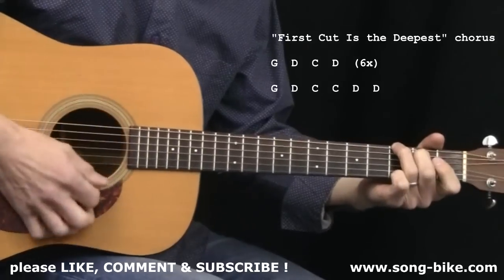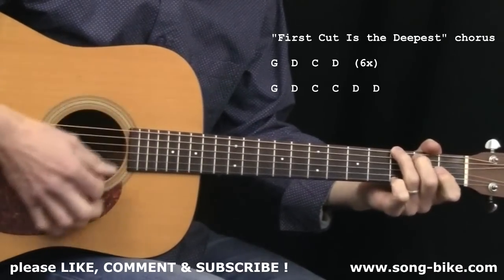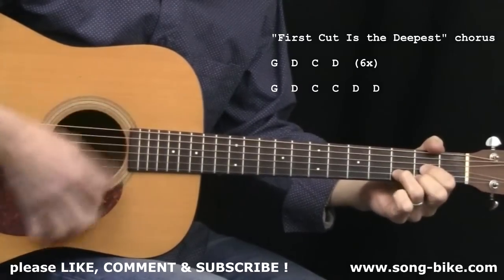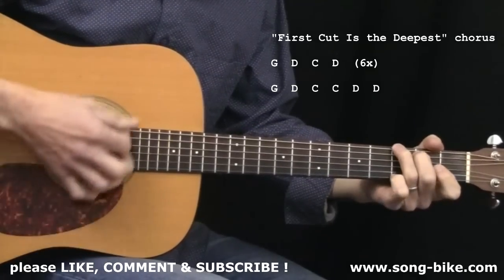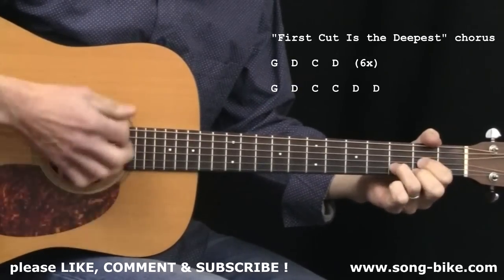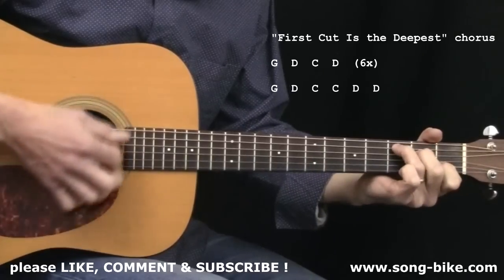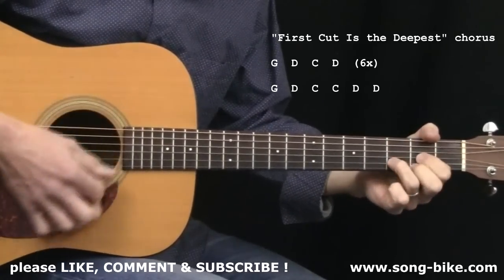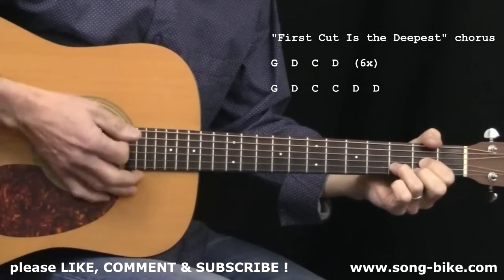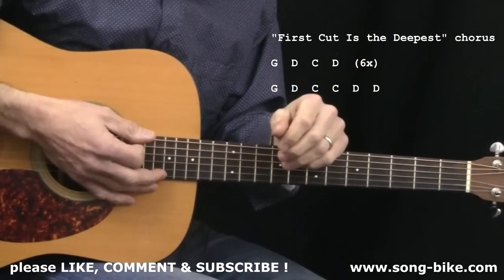[Chorus:] 'First cut is the deepest, baby I know. First cut is the deepest, 'cause when it comes to being lucky, she's a curse. When it comes to loving me, she's worse. First cut is the deepest, baby I know. First cut is the deepest, baby...' And you're back to the next verse of the tune.